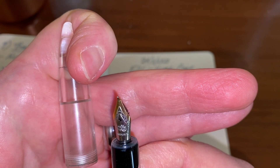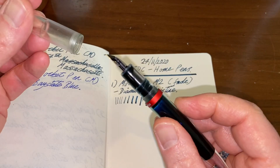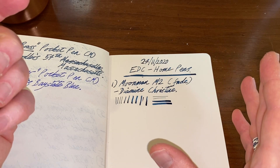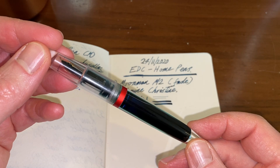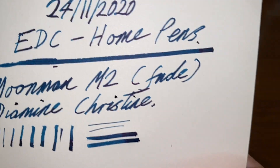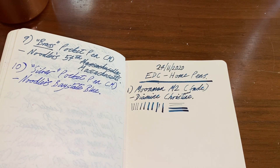I have a feeling that is a Jinhao nib. The Moonman M2 fine nibs I find dry — not scratchy but just unpleasant to write with, and you get to the point where you're hoping the ink will run out so you can change it. But with this fude nib and huge ink reservoir, this pen really holds its own. I'm using a Moleskine notebook, which is not the best paper, and Diamine Christine does have a nice reddish sheen — not apparent on this paper, but moving on.